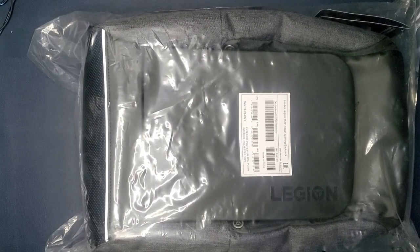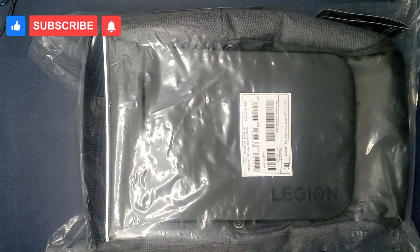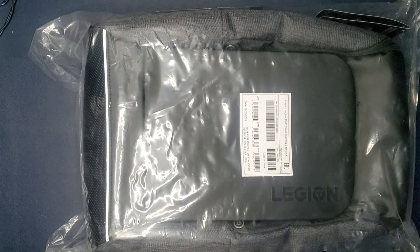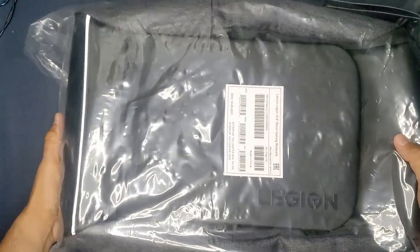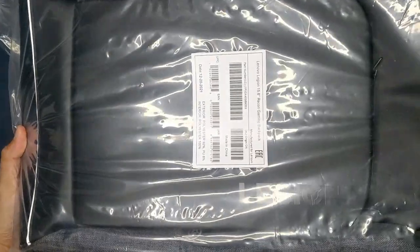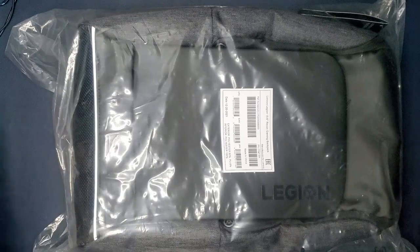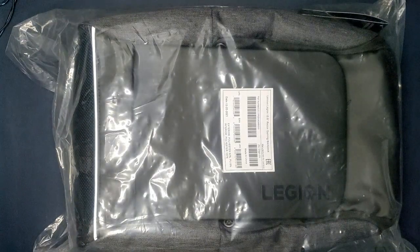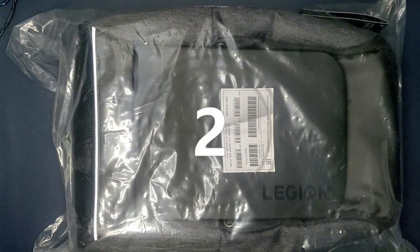Hey everyone and welcome back to the channel, it's KBBAlpha here, and today I have the little brother of the Legion Armored Backpack I reviewed a couple weeks ago. This one here is the Legion 15.6 inch Recon Backpack. I honestly tried to do a serious review for this video — I tried so hard and got so far — but in the end it doesn't even matter, so let's go ahead and get started with the unboxing.